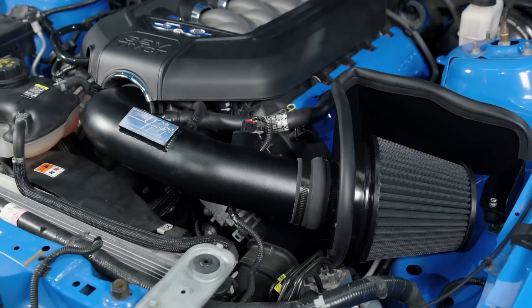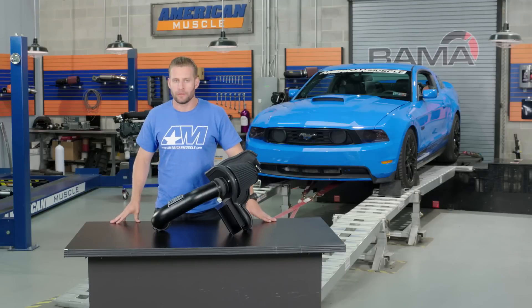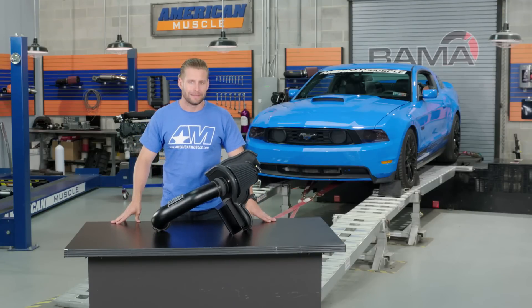The Black Hawk is one of many different offerings from K&N for your Coyote-powered GT, and it's going to come in right in the middle of the price range as far as aftermarket intakes are concerned.